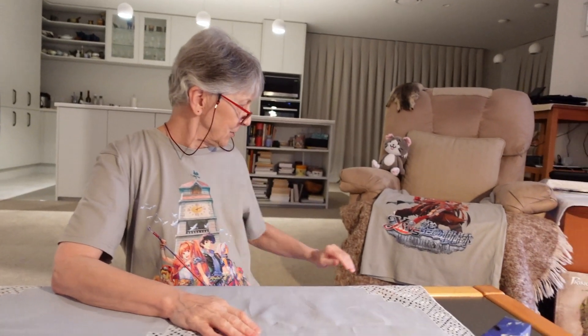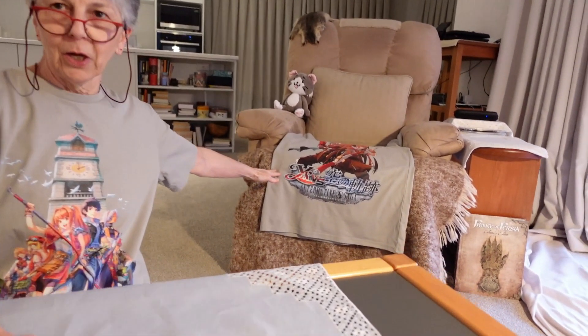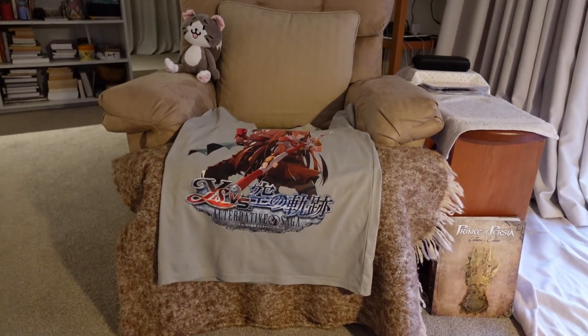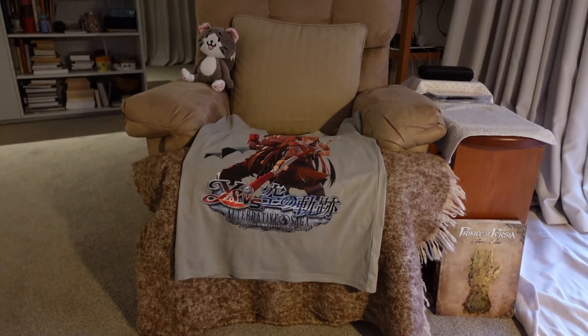I'm also wearing their lovely t-shirt — a Trails t-shirt, and a second one over here, which I'll wear on another occasion. I just wanted to quickly show you the pins because they are very well made, very nice, and as I said they're very specifically Trails items.